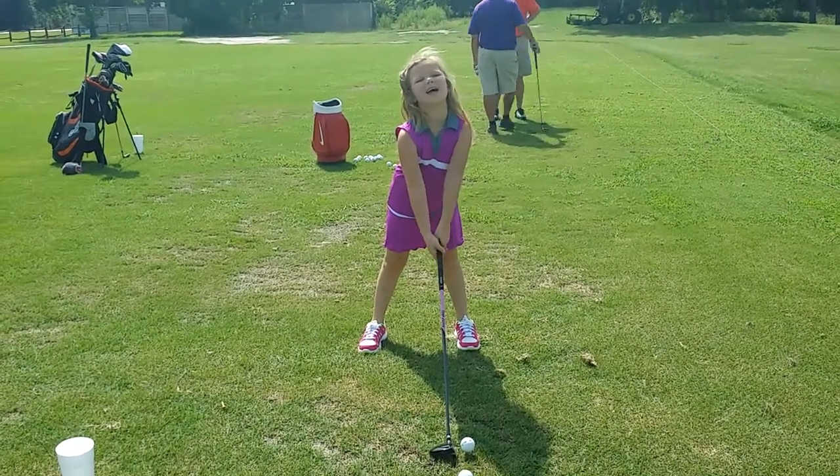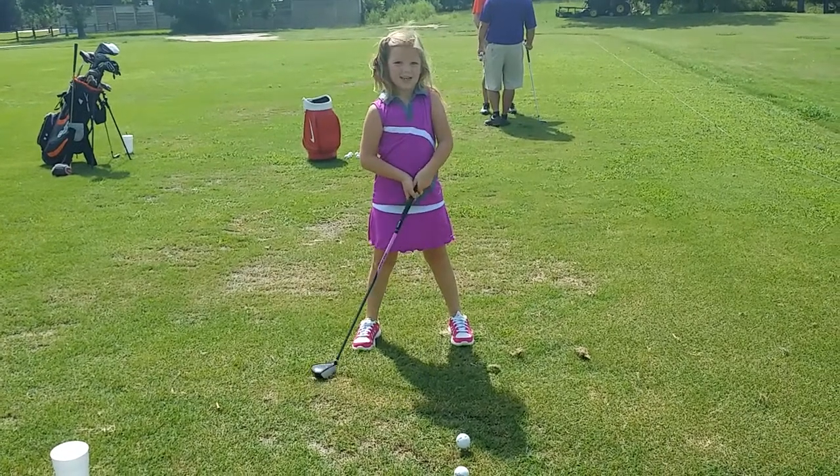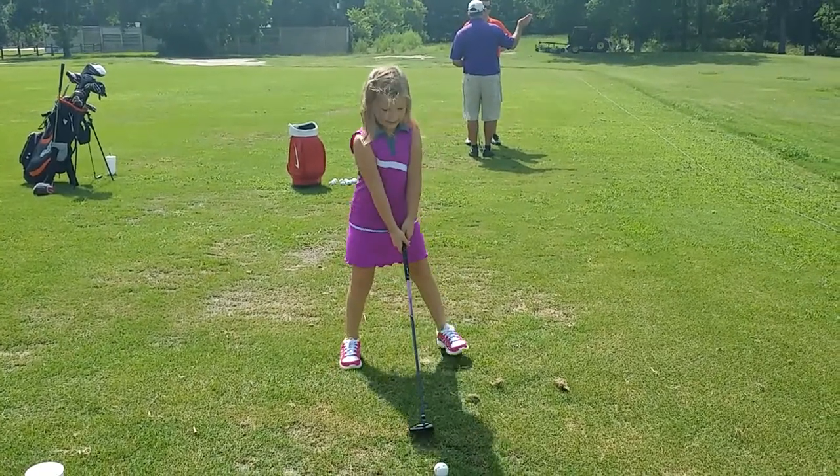What are you doing at the top of your swing, Chloe? An L and... an L and what else? Twist. So you can get your back at the target. Okay, good.